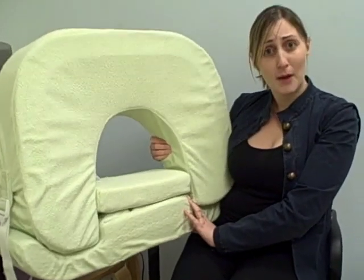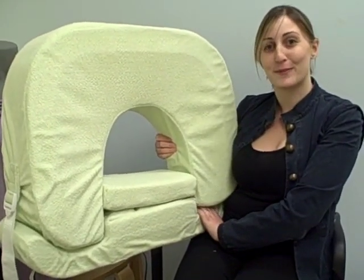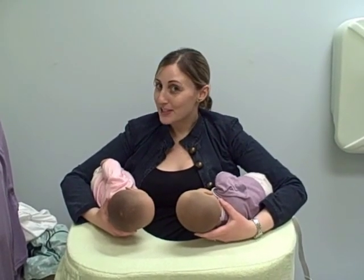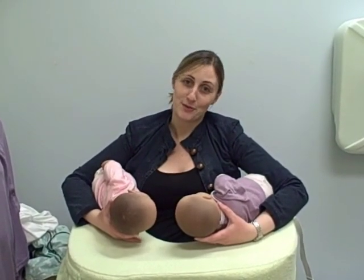It's going to make nursing twins a whole lot easier and, believe it or not, this is smaller than the other pillows on the market that support two babies. Now that the babies are positioned, you can see how beautifully it works for moms of twins.